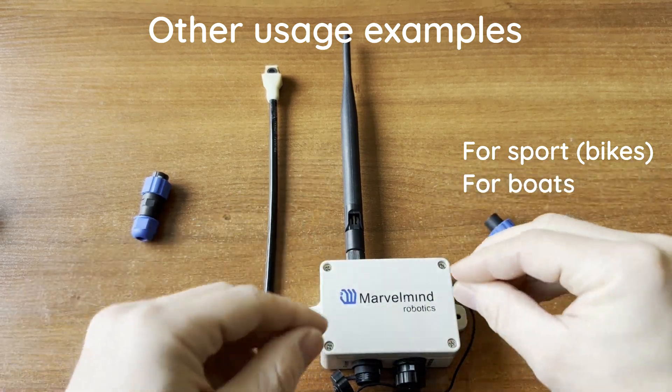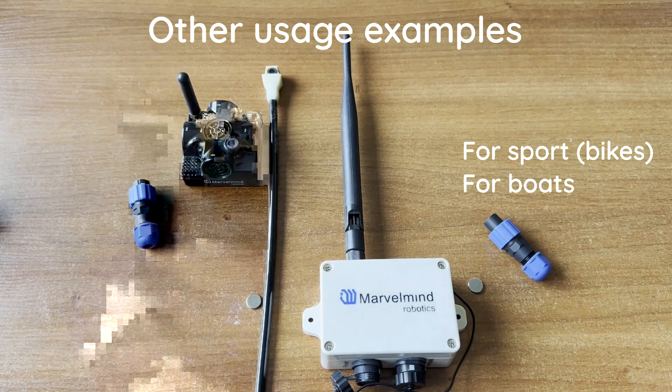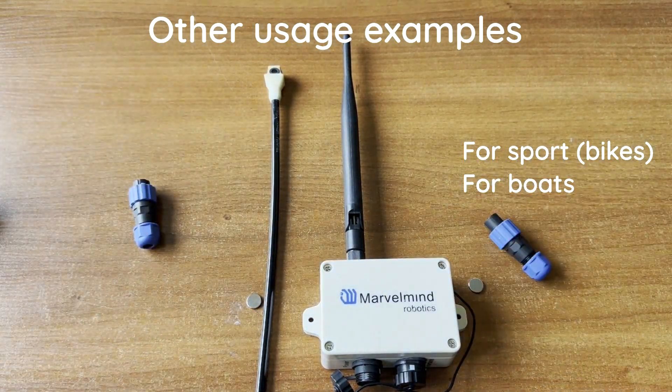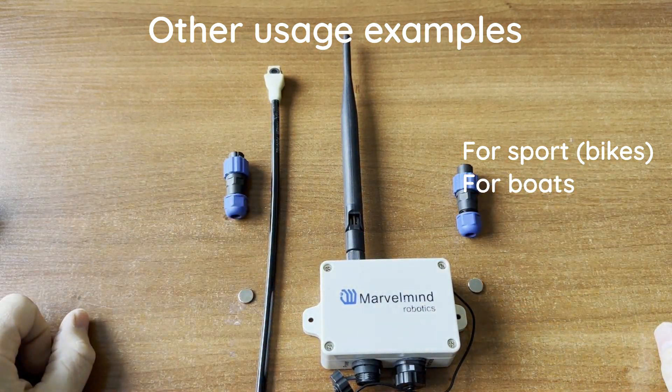The omni microphone is disconnectable — it uses a standard connector so you can disassemble it and use it with your super beacon, for example. It's ready to use right out of the box and is recommended for all kinds of industrial applications, primarily forklifts.